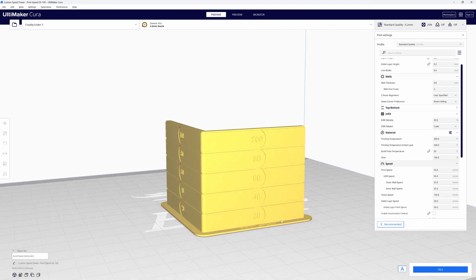This is going to start our print at 20 millimeters per second. Then when we reach each subsequent section, it's going to increase the speed to 40, then 60, 80, and finally 100 millimeters per second. This is where it gets a little tricky. If you look at the g-code and search for M220 to find the speed change, you'll find something that looks like this.